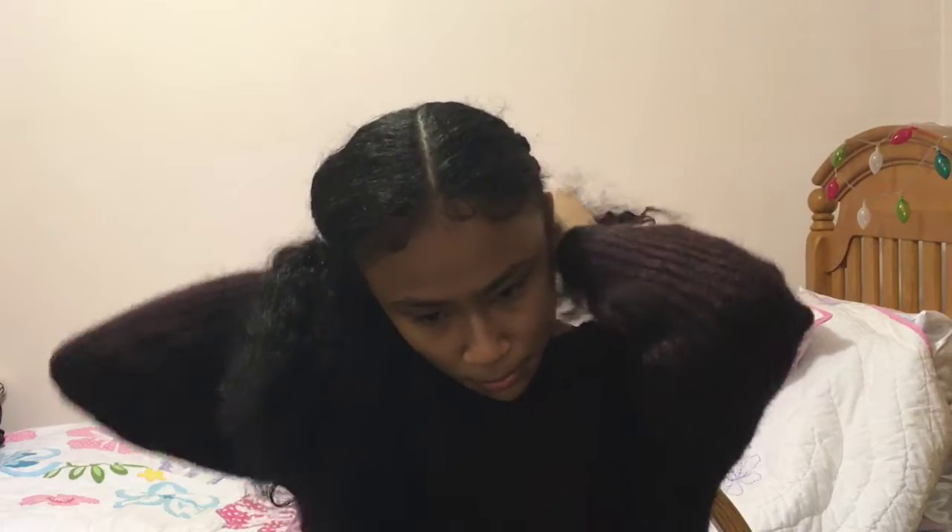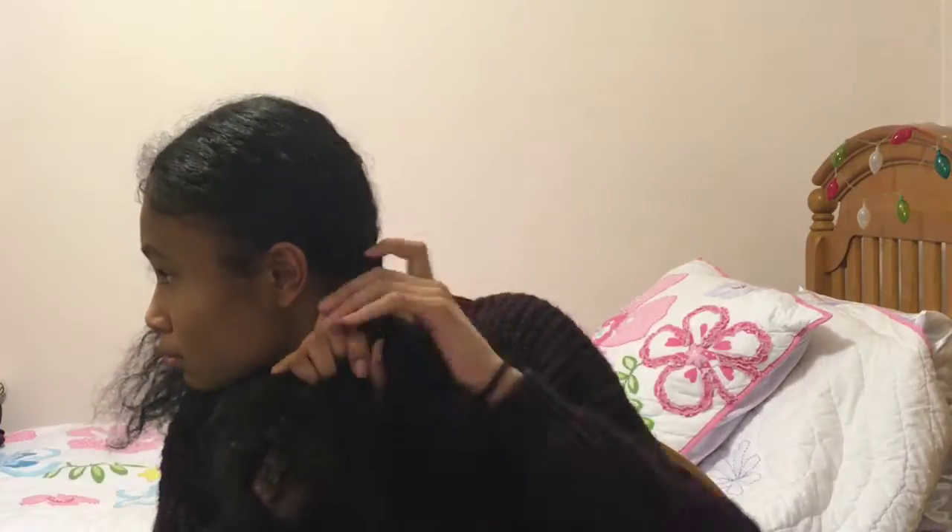So I'm just doing simple two braids, like regular braids, just to further stretch my hair until I get ready to put bantu knots in it.